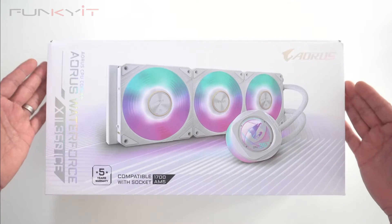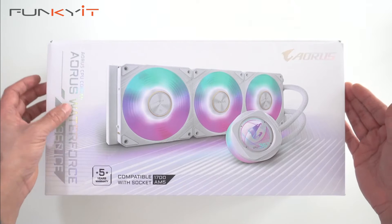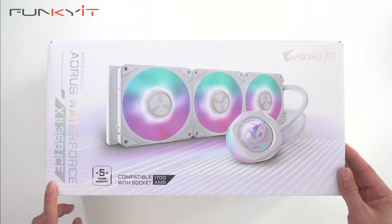But before we do that, let's do a quick unboxing of the Gigabyte Aorus Waterforce X2 360 ICE all-in-one cooler.